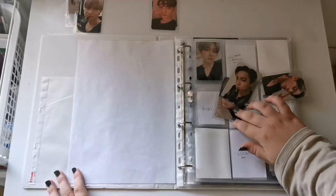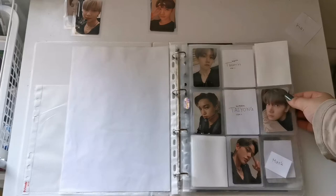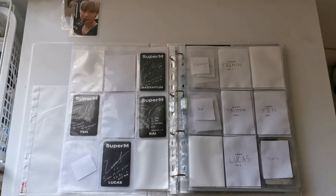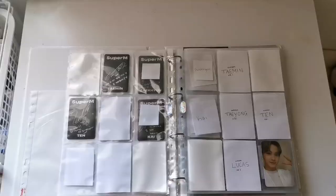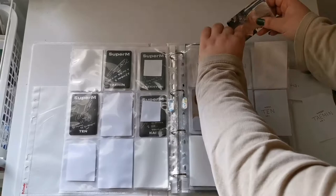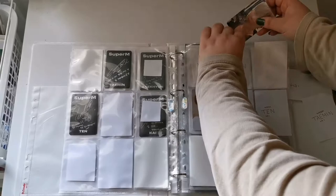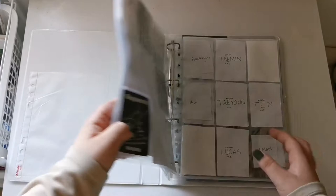These go in here — nice! I just need three cards for this page. For the second American version I have these two. And for the Korean version I just have these two: Kai and Taemin. I don't have anything for this version of the Korean one. This is what my current OT7 collection looks like — I very recently started collecting OT7, so I'm actually kind of happy that it's going this well so far.